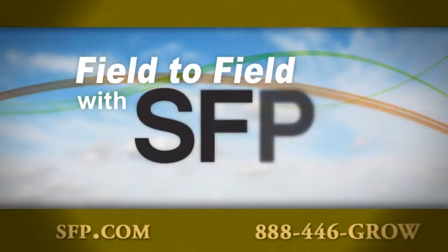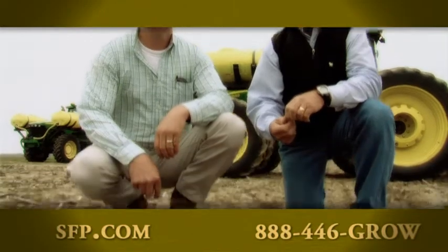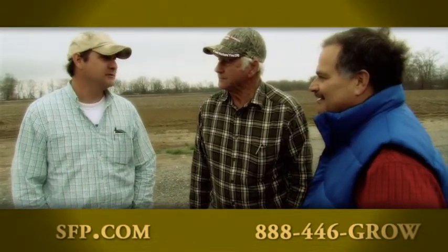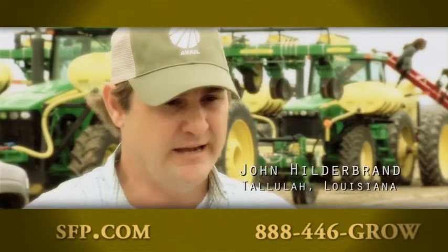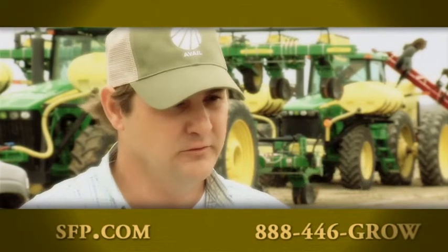Field to Field with SFP. The spring season can be a soggy season for farmers like John Hildebrand in Louisiana. John told me it's the kind of weather that could threaten his nitrogen fertilizer investment. We side-dress with 32% nitrogen with NutraSphere to protect that nitrogen.